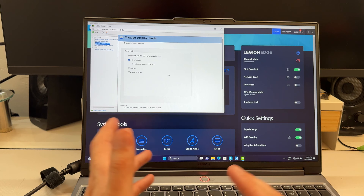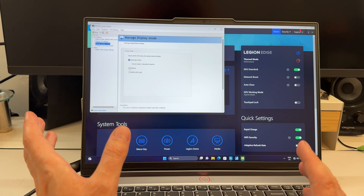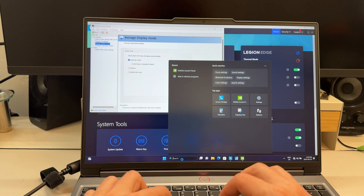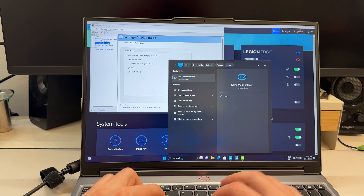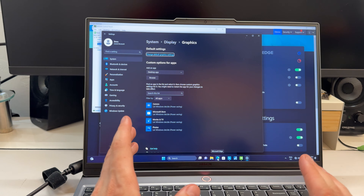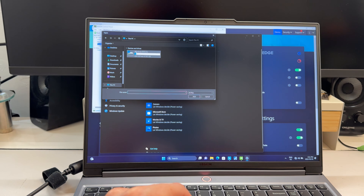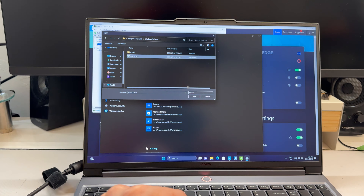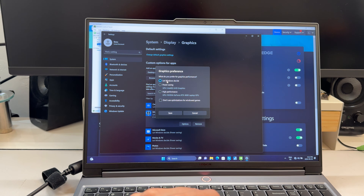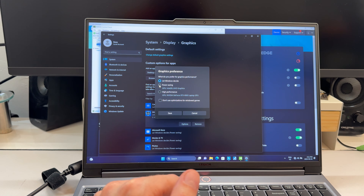This laptop is equipped with Advanced Optimus, visible in the NVIDIA Control Panel under display mode. Advanced Optimus automatically disables the dedicated GPU and switches to integrated when you're not doing anything GPU-intensive, saving battery by keeping NVIDIA from draining watts. When you load a game or video editing software, it re-enables the dedicated graphics for performance. If you don't trust the automation, you can manually select Optimus, NVIDIA-only, or let Windows decide — though Windows often gets it wrong.